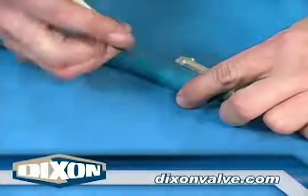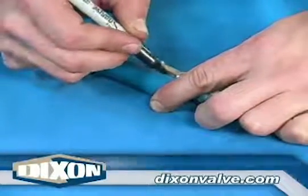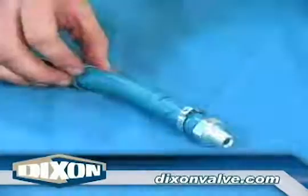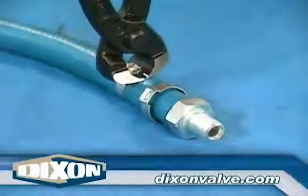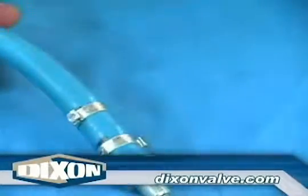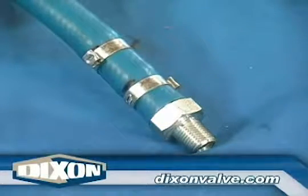For pronounced serration shanks, place a mark on the hose that corresponds with the point of each serration — in this case, two serrations, two marks. With the clamps already on the hose, fully insert the fitting. Slide both clamps over the shank. Install the clamp furthest away from the hose end, positioning it just inside the mark. With the clamp ear on the opposite side of the one just installed, position the second clamp just inside the mark closest to the hose end. Install the clamp.